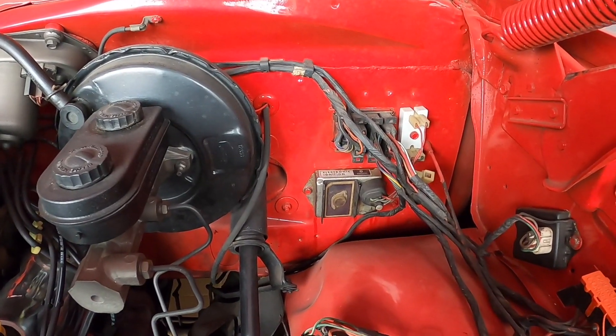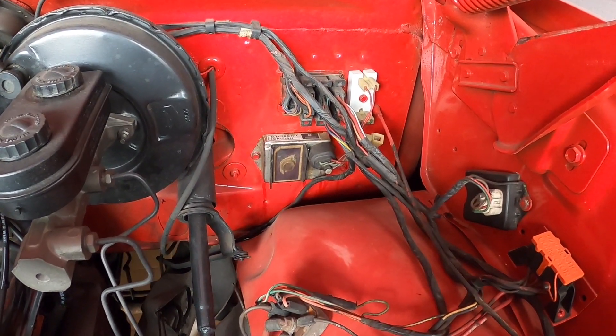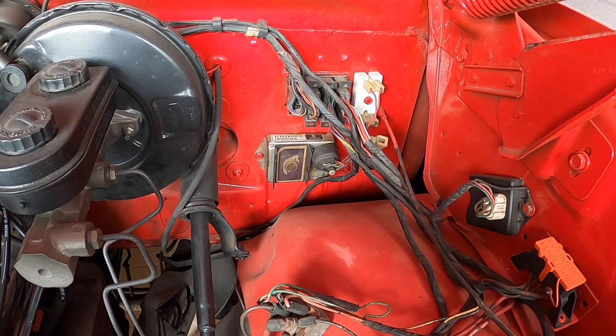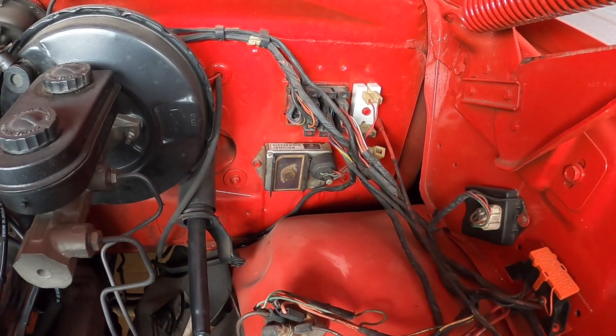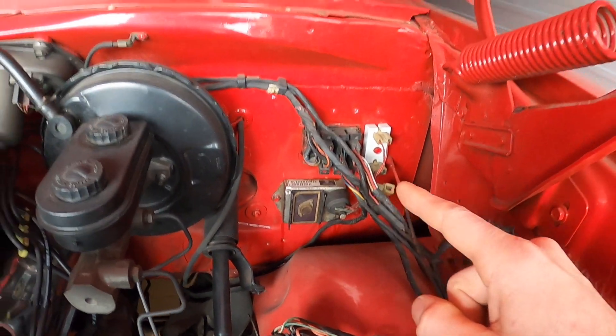I've got the chrome Chrysler electronic ignition control module. This is an old one — I had one of the new parts store units fail on me, but this one has been holding strong for a while. Hopefully that's still good. I do have a backup for it just in case.